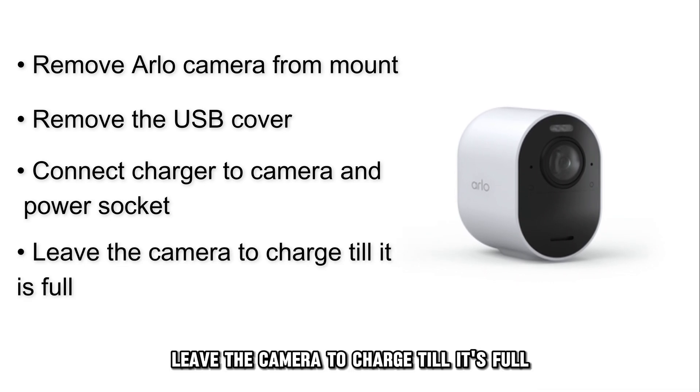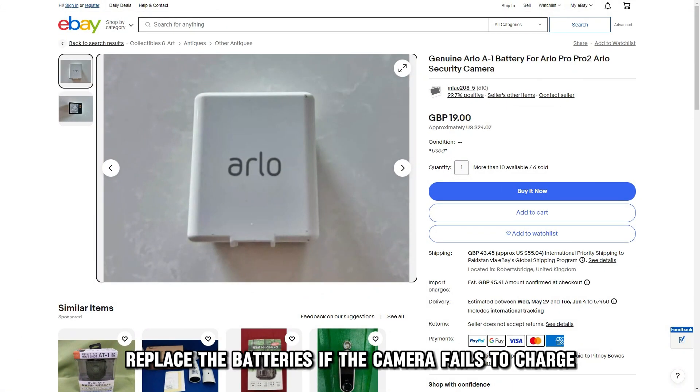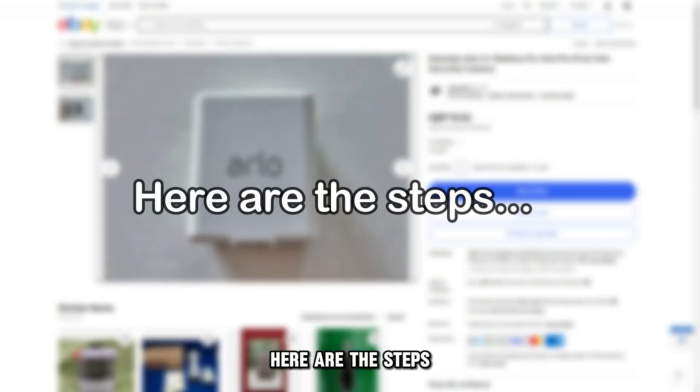Leave the camera to charge until it's full. Replace the batteries if the camera fails to charge and the orange blink persists. Here are the steps.